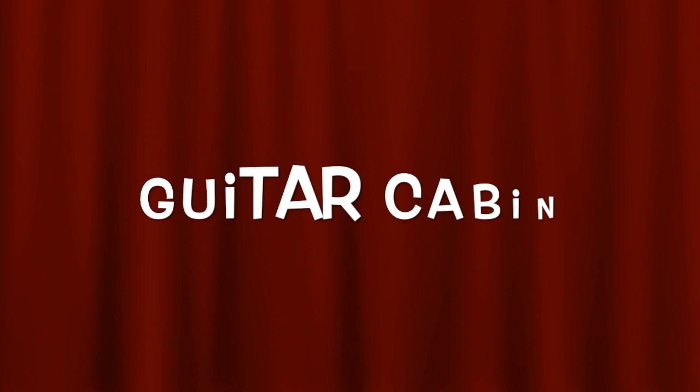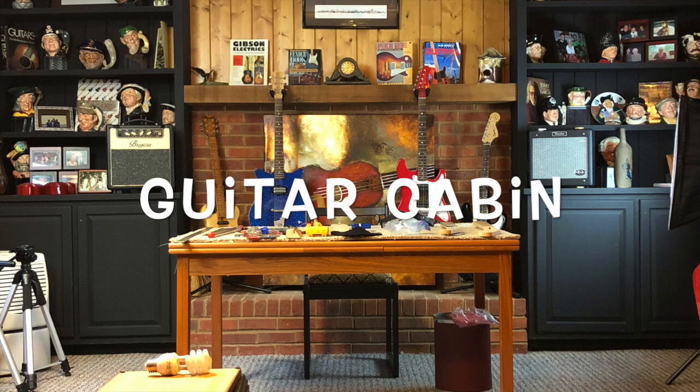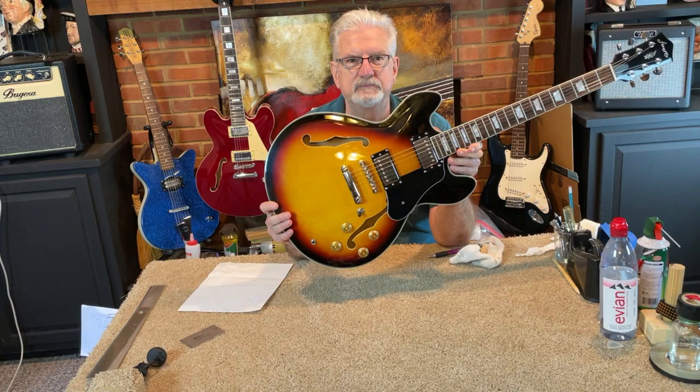Welcome. This is Jim Dahr's Tone Shifter channel, where we show you how to take any guitar and make it sound and play better. So join me in the Guitar Cabin, our musical sanctuary from day-to-day life, as we explore another really cool guitar project. I'm excited. Let's get to it.